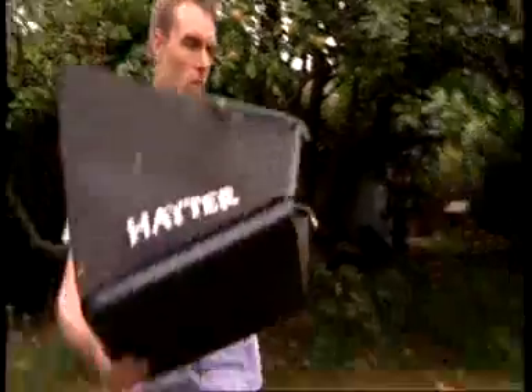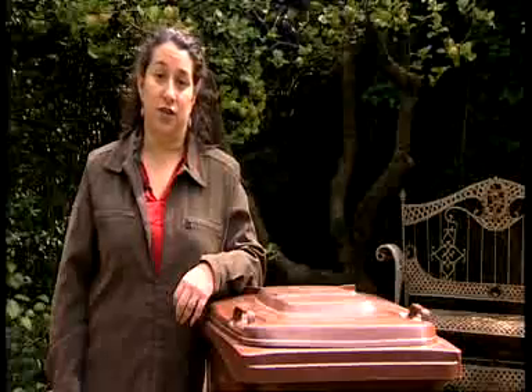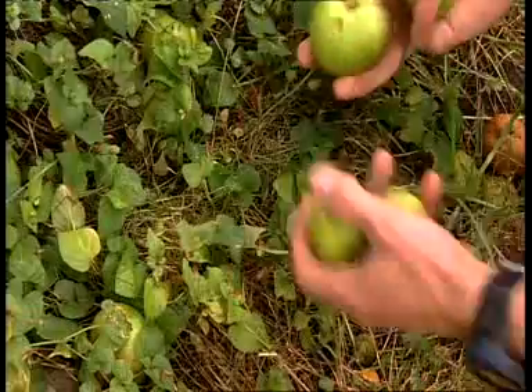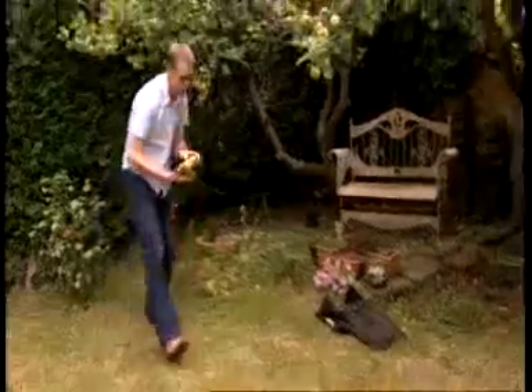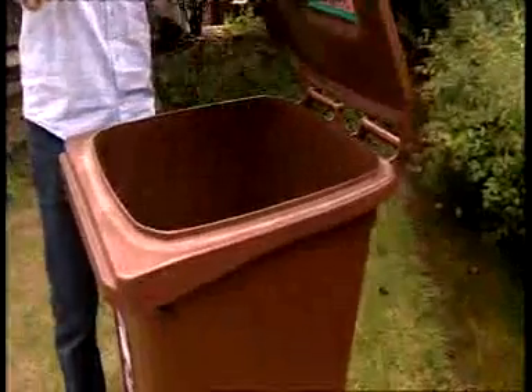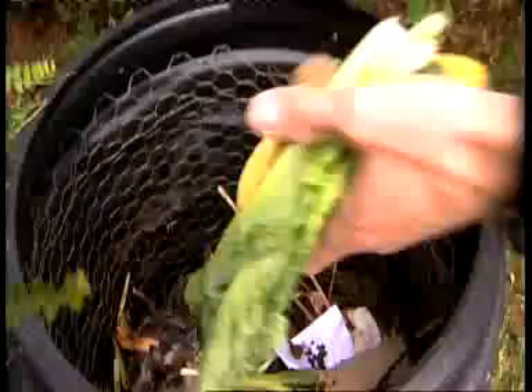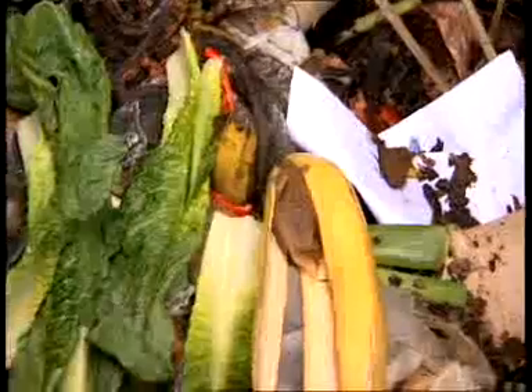Your brown bin is for your garden waste, such as grass, branches and twigs, hedge clippings and weeds. If fruit falls from a tree, you can put that in your brown bin, but we can't accept any fruit or vegetables that are store bought. Since foot and mouth disease, you may not put fruit or vegetables from your kitchen in the brown bin. If you have a home compost bin, you can continue to use it for fruit and veg from your kitchen.